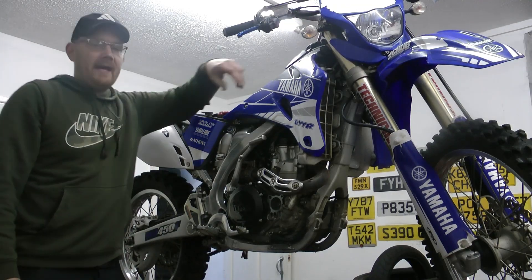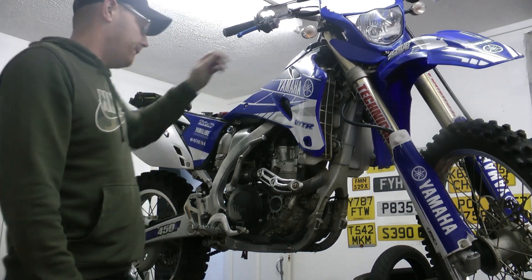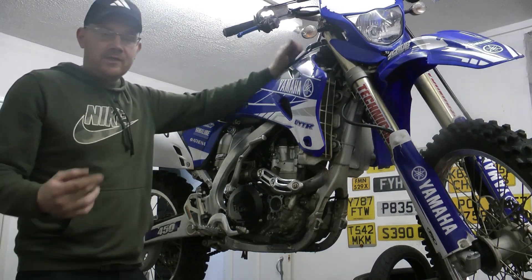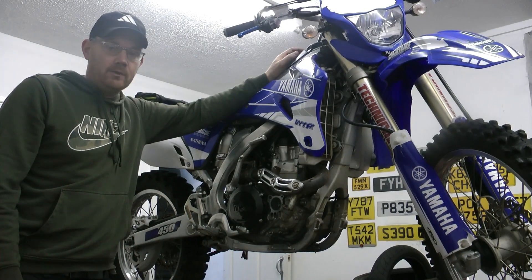Welcome back to Mutt Cycle Repair Tour Bay. I'm Kevin and today we're going to be working on this WR450. This one is a T-Phasin 10 model. It's just a basic video of how to change the oil correctly, what tools you'll need and the process that you're going to be following.